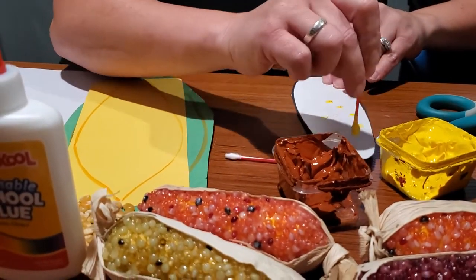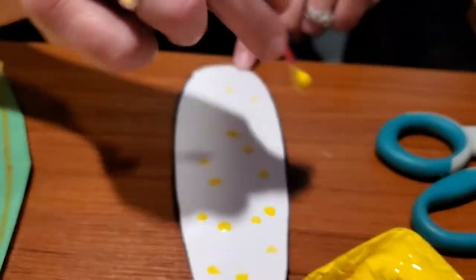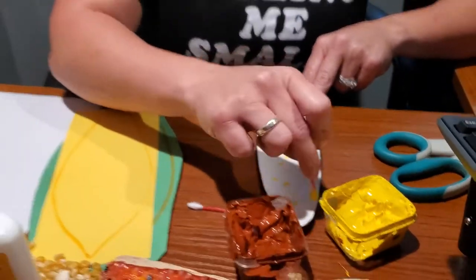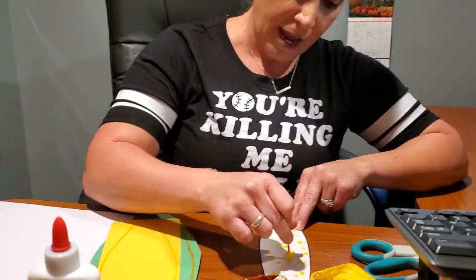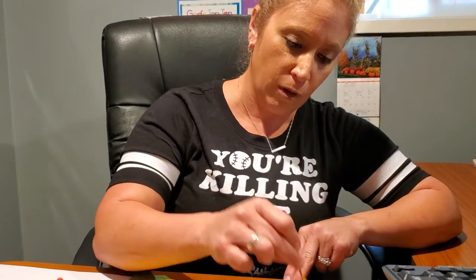I'm going to make yellow dots all over the corn. Can you guess how many kernels are on a corn on the cob? Over 800! And every corn on the cob will have an even number — it will never be an odd number. The next color I'm going to use is brown, so this corn is going to look more like Indian corn.